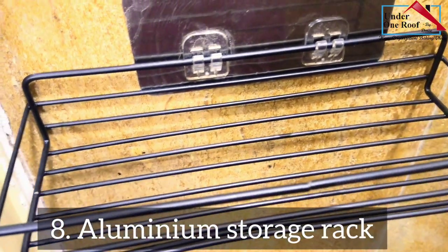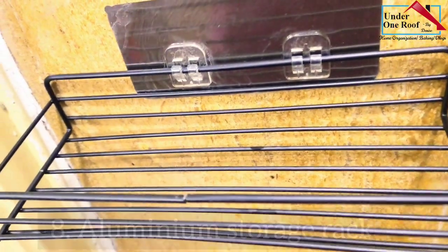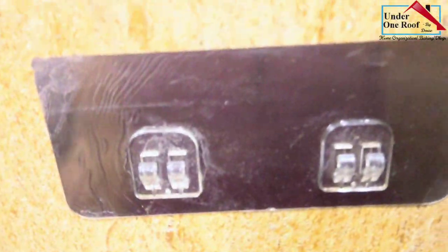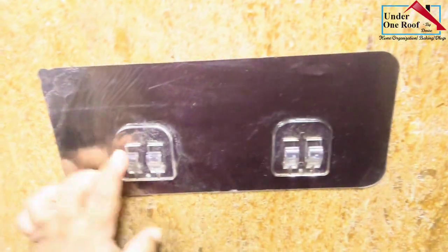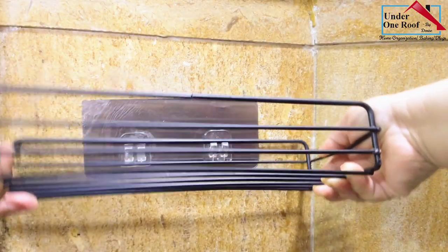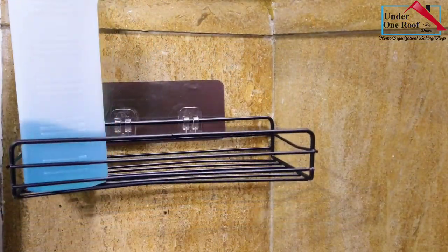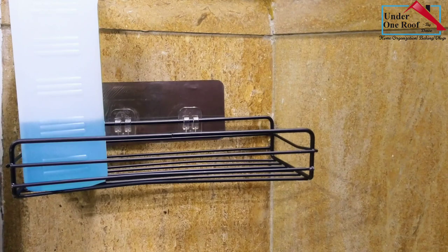This is a small little rack to store my sanitizer bottle just outside my main door. It was easy to install as it did not require any drilling — it just has to be stuck and the rack has to be attached to the hooks. Functional and doesn't damage the wall as well.